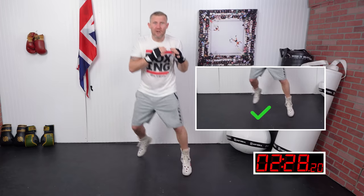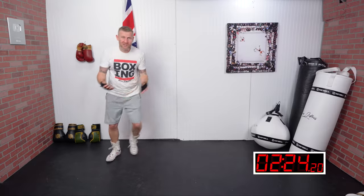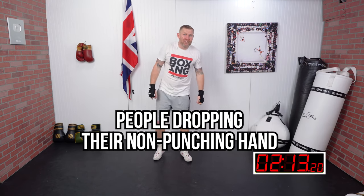When you're moving, keep your feet apart. We never want to be bringing our feet together or crossing our legs because we look terrible, we're more off balance, and we can't throw any punches from that position. So you always want to be keeping those feet apart.